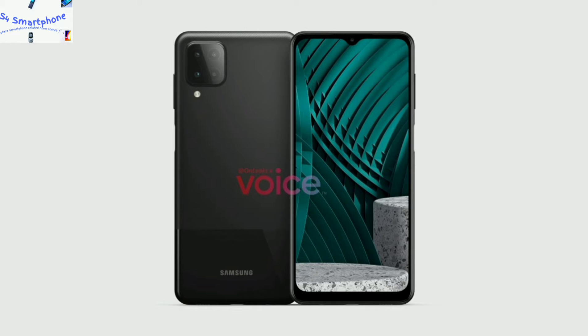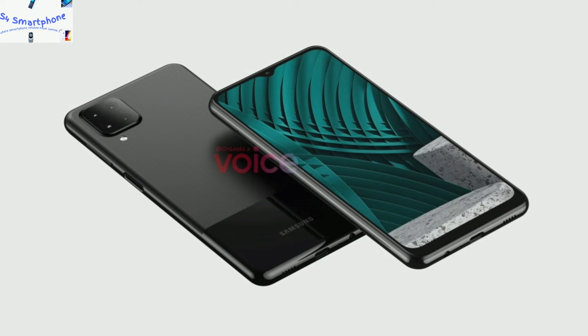Let's talk about the design language of this device. This device comes with the notch design. The display they use on this device is a 6.5 inch LCD panel with 720p resolution. As we know this is an entry level device, so no complaint about the display. This device comes with a side mounted fingerprint sensor because of the LCD panel.